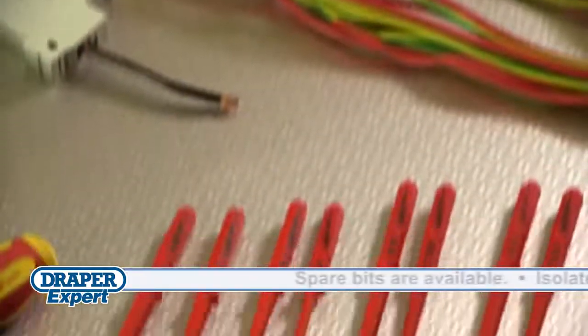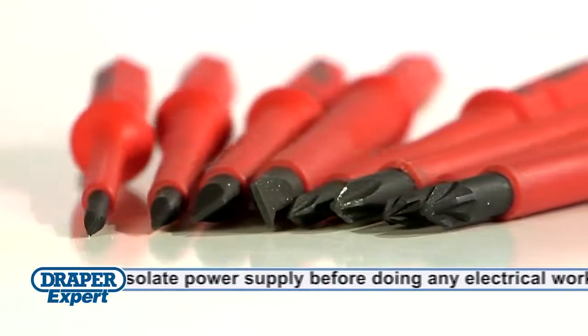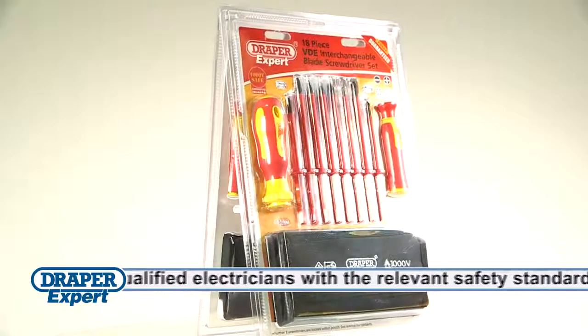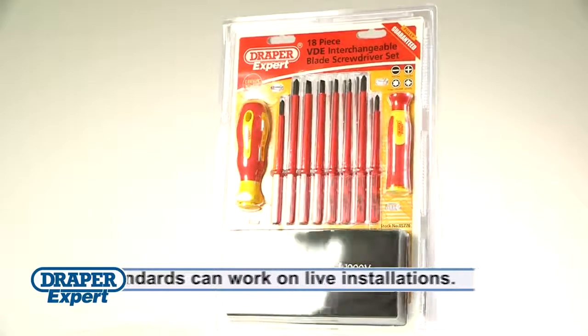Eight insulated narrow profile bits are included in each set, offering versatility across popular types of electrical screws. The auto-locking collar means bit changing is quick and easy too. This set is also compatible with the existing Draper Expert 965 screwdriver sets.